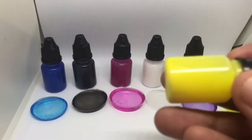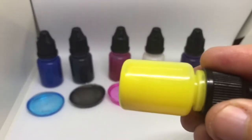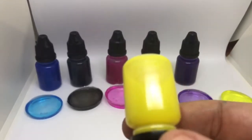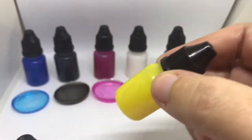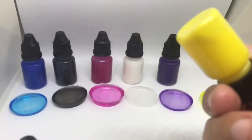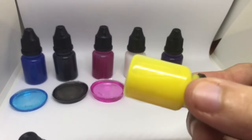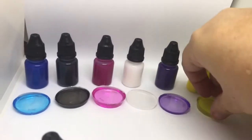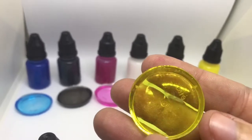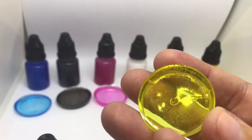This is the yellow. Trying to get it to focus. This is the yellow pearl, and as you can see, it's got the shimmer to it.